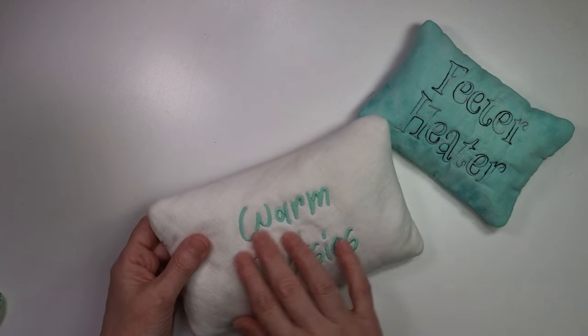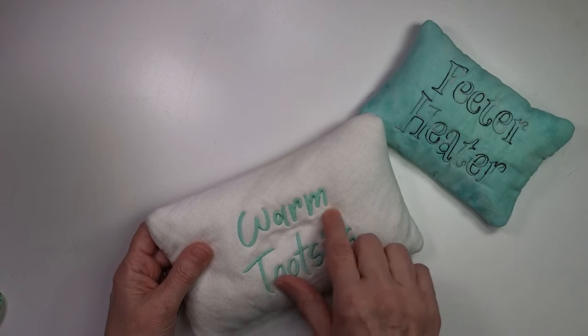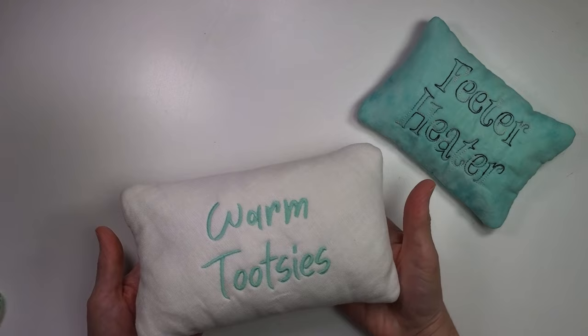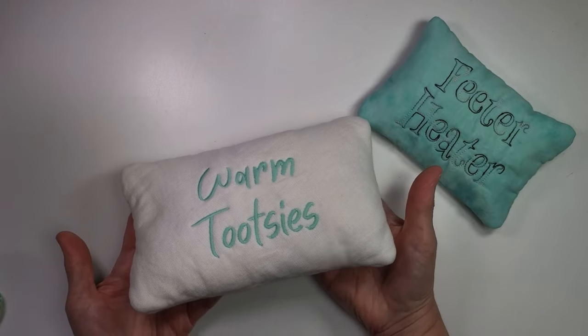With batting only, you'll see more creasing in between the letters, but if I'm just going to be putting my dirty old feet on it, I don't care. That's also a way you can save money when making these for gifts — choose loose or open designs so you can use the batting as your stabilizer and not need to buy the extra 100% cotton stabilizer, which is a little more pricey than regular stabilizer.